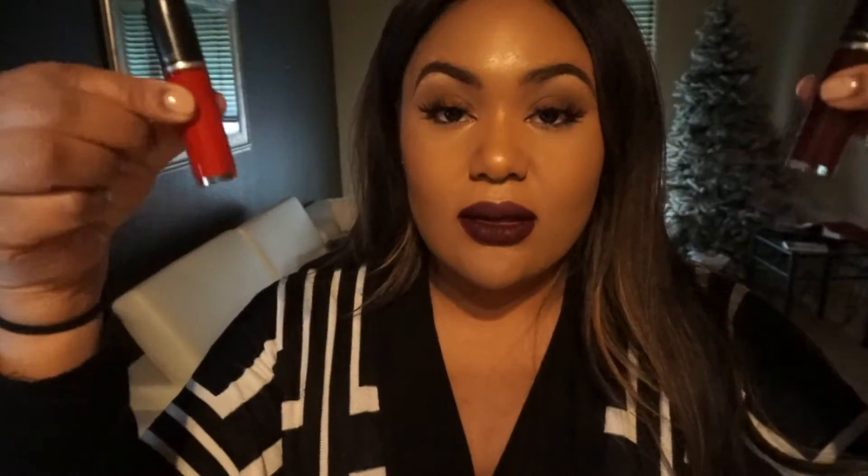One thing I do wish was different about these lipsticks — and these are my opinions, I'm not sponsored by MAC or paid by anyone — I do wish the bottles, or at least the handles, were a bit longer. The actual applicator is a bit short in my opinion. But at the same time, who cares if your lipstick is popping? 'High Drama' is actually comparable to maybe MAC Cyber or Diva, and 'Feel So Grand' is definitely relatable to Ruby Woo, hands down.